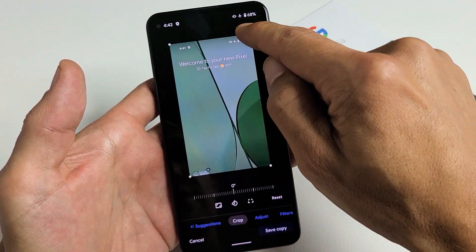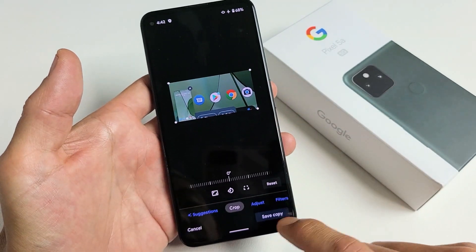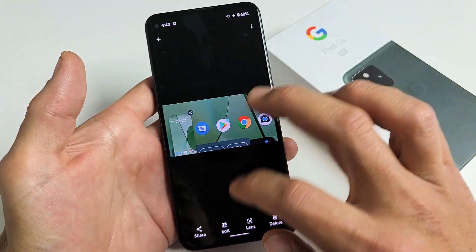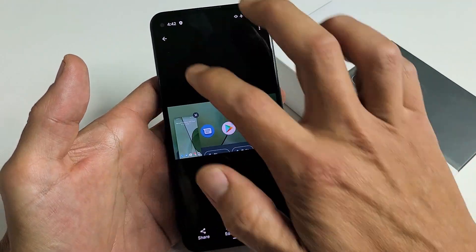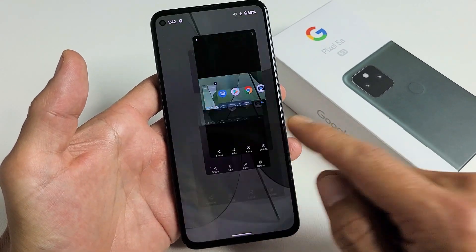I'll click on crop and you can go ahead and just crop whatever you want. Save copy. And then if you go back into your photos gallery, that cropped photo is right here. Pretty simple. Good luck.